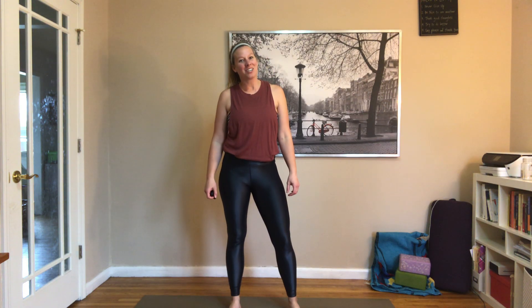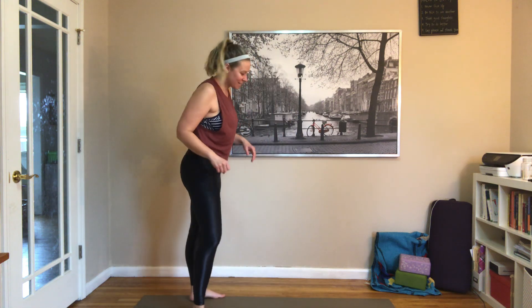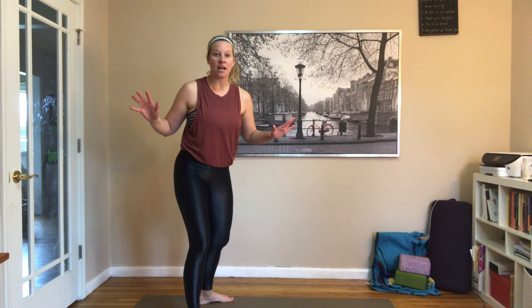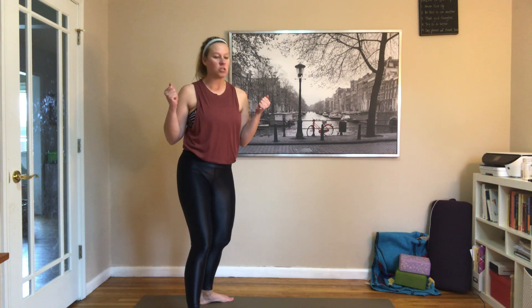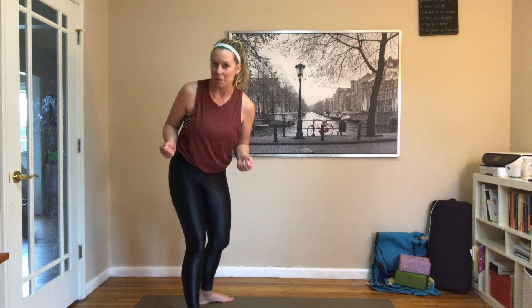Hi, Andrea Klassen here, yoga teacher and personal trainer at Interlochen, and today we've got a HIIT workout. Not sure how long this is going to take — we will find out together. We're first going to start with a nice long warm-up. All you're going to need for today's workout is a set of medium-sized weights, or whatever you have available — soup cans, laundry detergent, children, whatever you have. That's all you need.